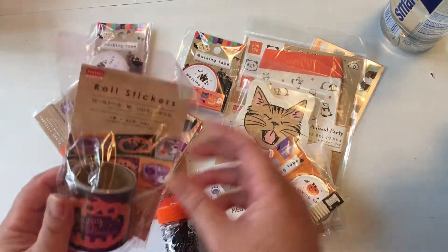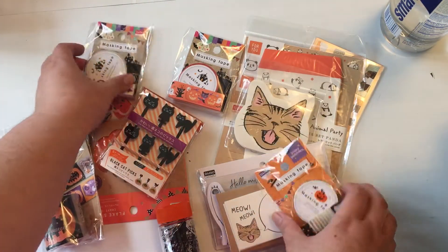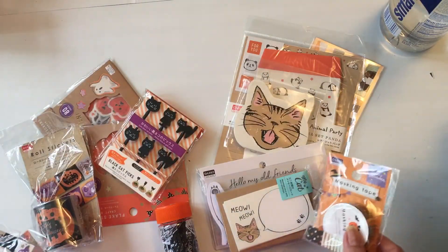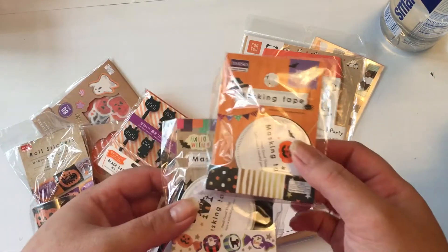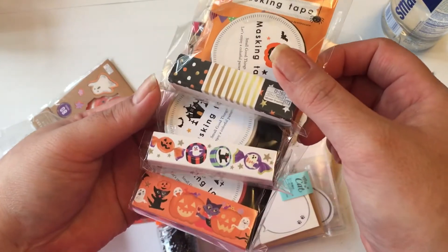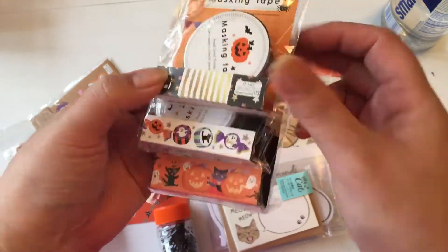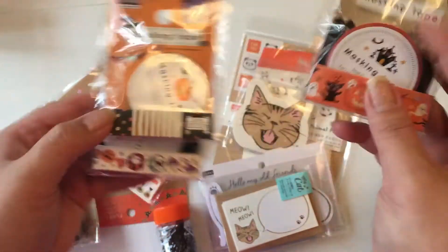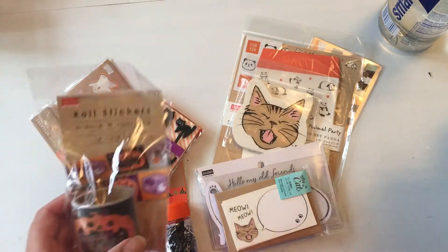I'll start with Daiso — I haven't been in there in a long time so I was really excited. I like more of their Halloween stuff than I have recently. These are the three washi tapes that I got: this one is for a friend and these two are for me.